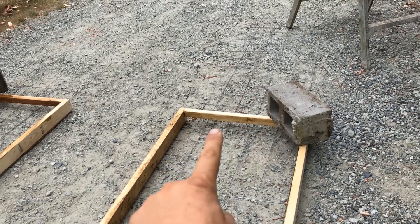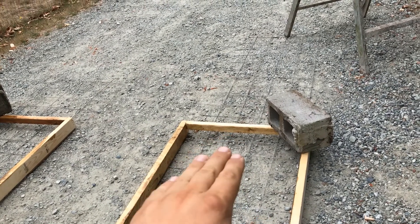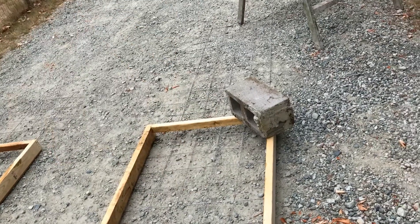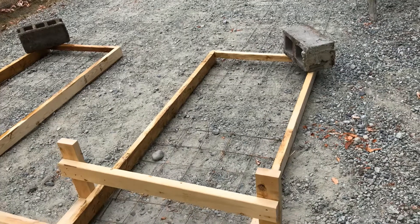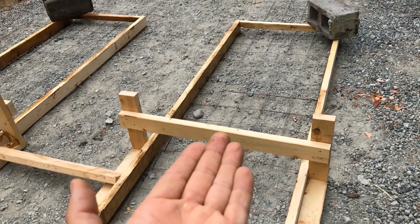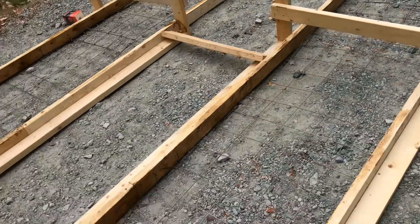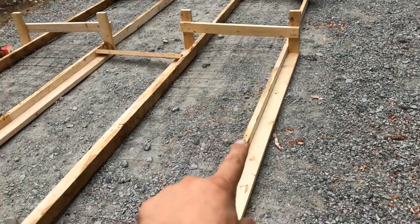I cut this 2x4 in half so that when we're finished here and pull the forms up, our mesh will go through. Then we'll leapfrog the forms up to the next set, and there will be a tie-in. We're also going to raise this mesh up to above the midpoint so that it's nice and strong for the vehicles coming up and down.